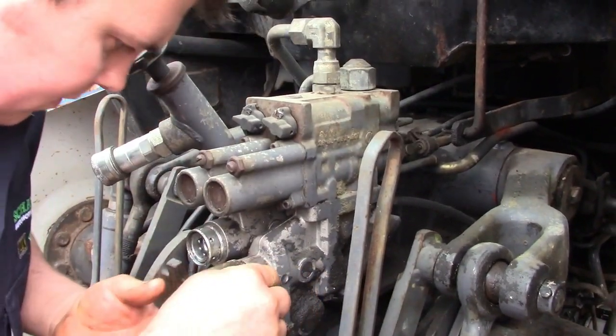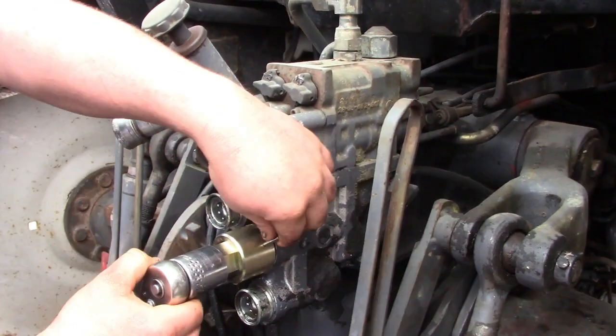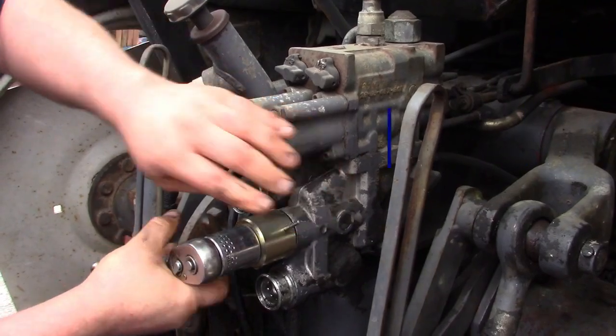QTP also supplies a fitting tool, QTP code 3029F, for easy removal of the old couplings.